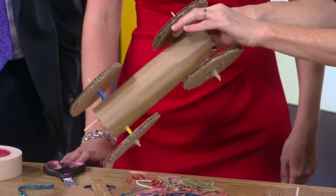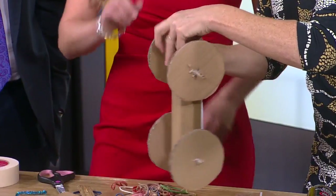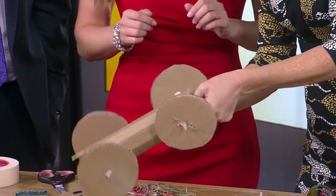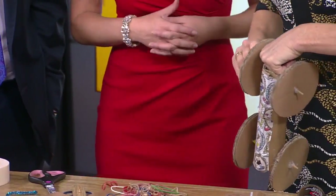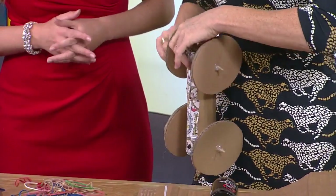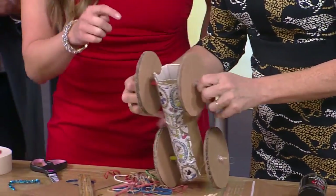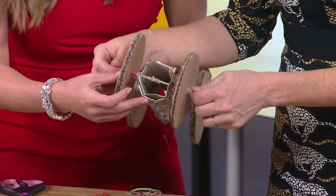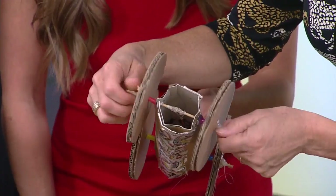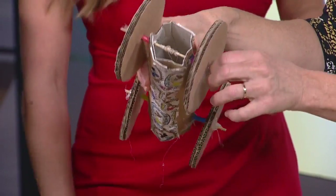I'm going to talk about the science as I'm winding it up. Basically my muscles are doing work on this car. Is this a kinetic energy type situation? Yes, well done! My muscles are doing work on this rubber band — it's rubber, it's got elastic. We're storing the energy from my muscles as potential energy — it's elastic energy.